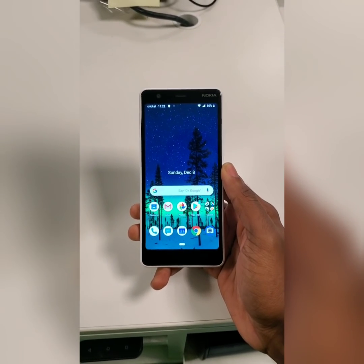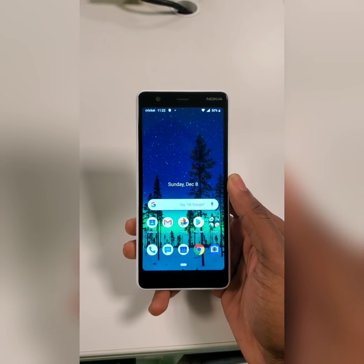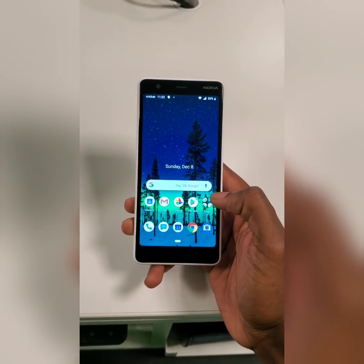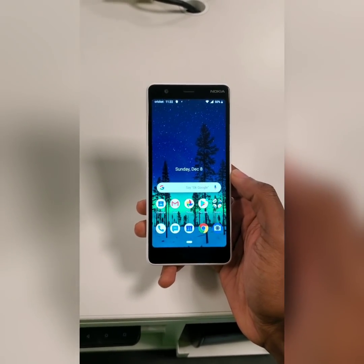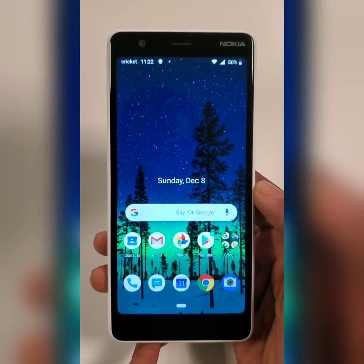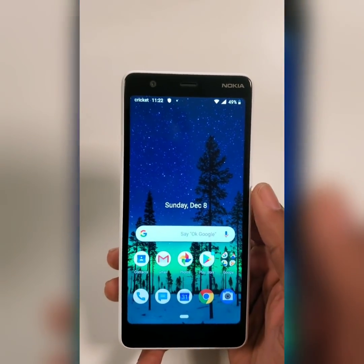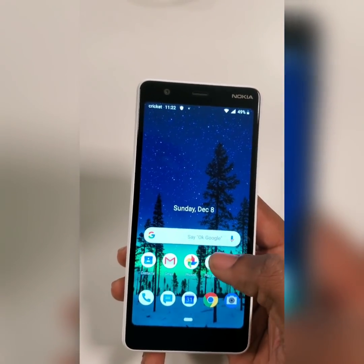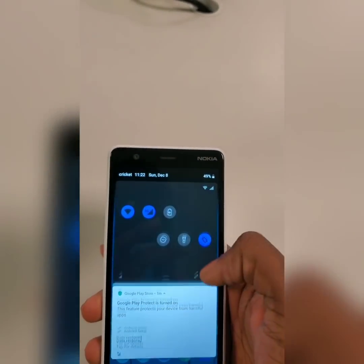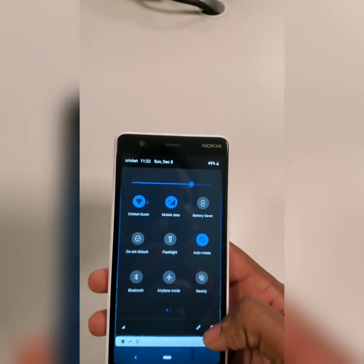Hello, welcome to Dom's Reviews. Today I will be showing you how to factory reset and hard reset the Nokia 3.1C. First, I will show you how to factory reset it. It's really easy — you just have to go to the settings of the phone. There are a couple of different ways to get there; I always go this way and get the gear icon down here.